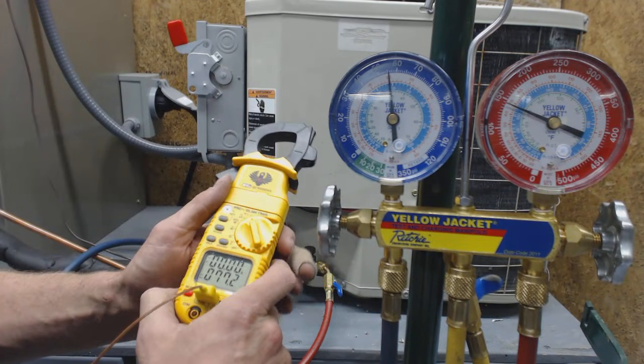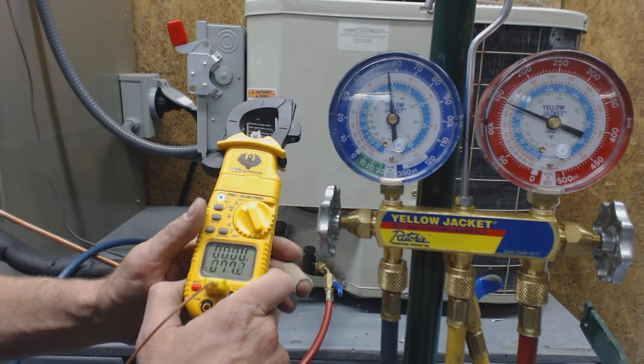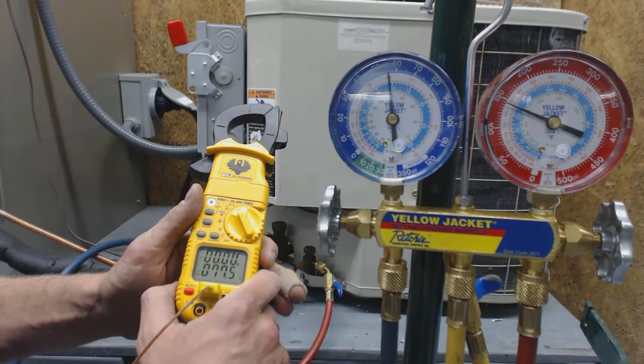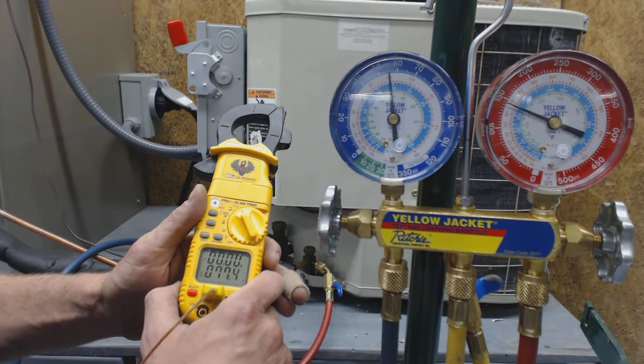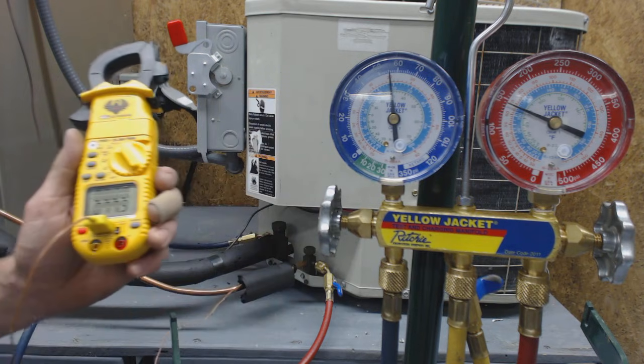R22 can be charged in as vapor. If you're charging it as liquid, you want to charge it through a liquid vaporizer. Check out my next videos for charging HVAC systems. This is AC Service Tech — I hope you enjoyed yourself.